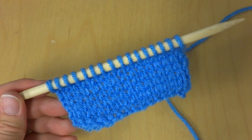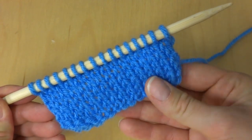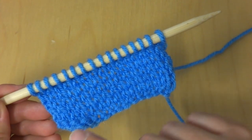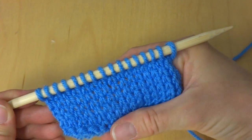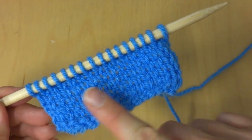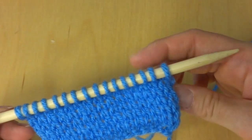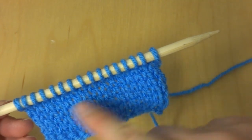Hi everyone, it's Jennifer from Fiber Flux. In this video I will show you how to knit the stockinette stitch. The stockinette stitch is one of the most basic fabrics of knitting and it's produced by working knit and purl stitches. It produces these iconic V's that many people associate with knitted fabrics, and it has a right side which are the V's, and it also has a wrong side if you flip it over, which are these little ridges.